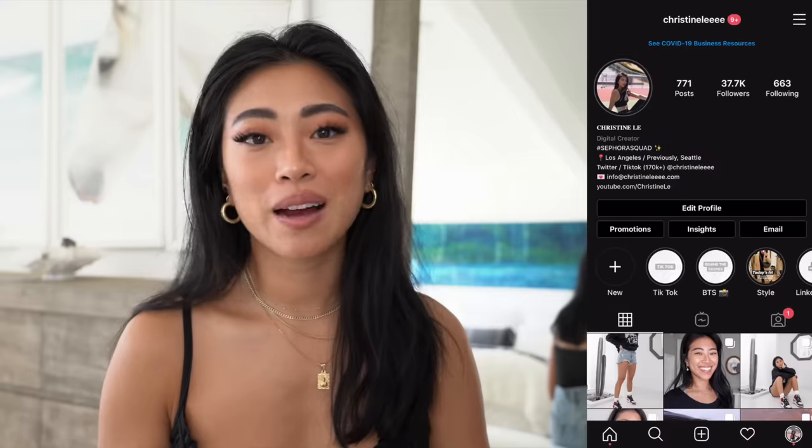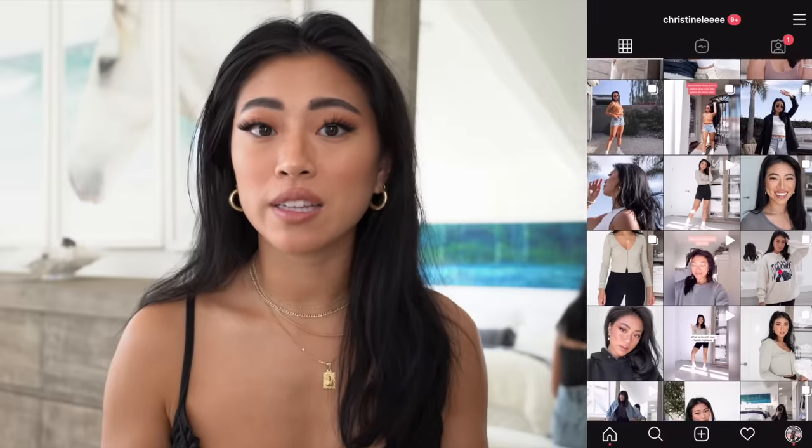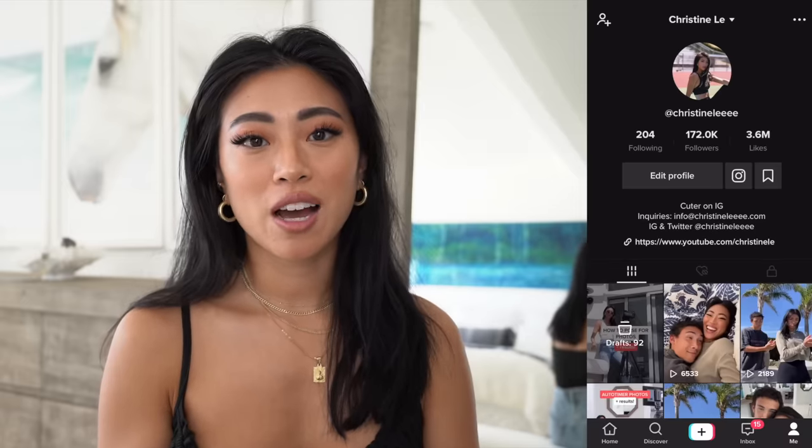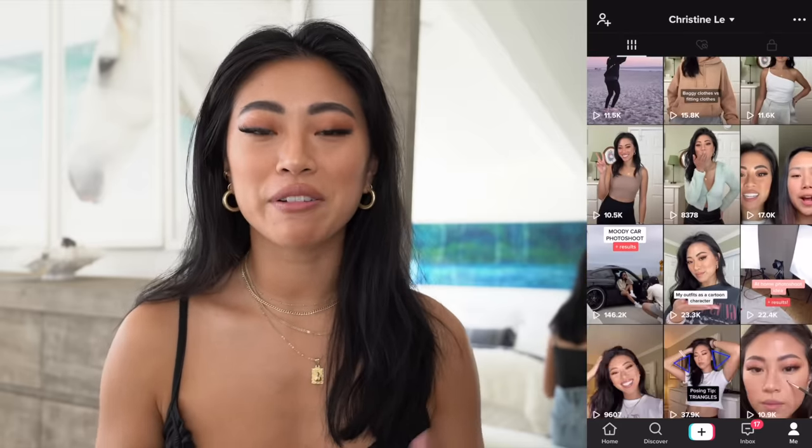Those are all the poses I have — I hope this video was super quick, easy, and helpful! Make sure you follow me on Instagram, where I post all my photos and lots of inspo pics — you can save any pose you like for reference. Also follow me on TikTok where I post fun videos and we're almost at 200k! I also have a makeup tutorial for this exact look — don't forget to give the video a thumbs up, and I'll see you in my next video. Bye!